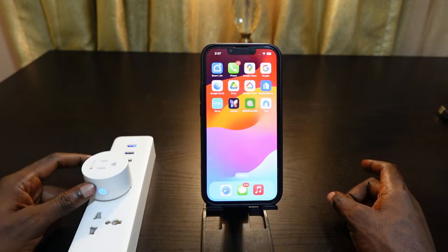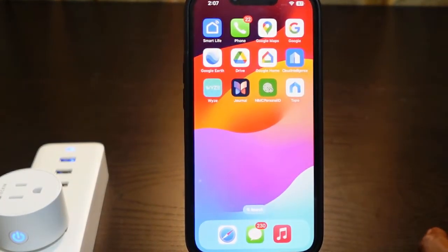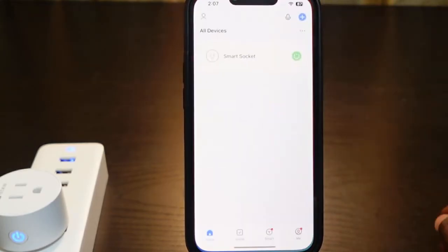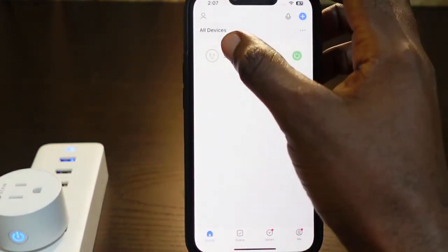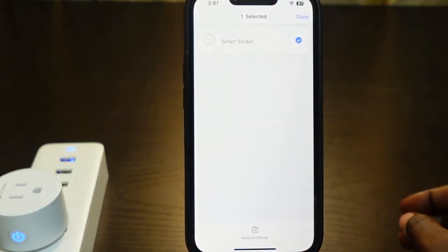The first step is to make sure your plug is plugged in and it's turned on. Now open the Smart Life app on your phone. Here's the plug I want to reset — press and hold it.